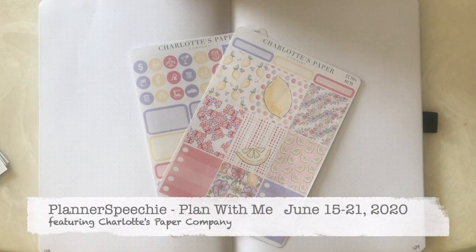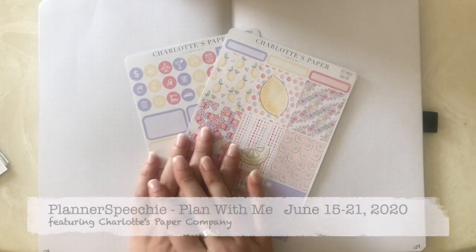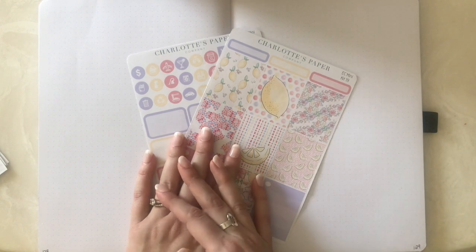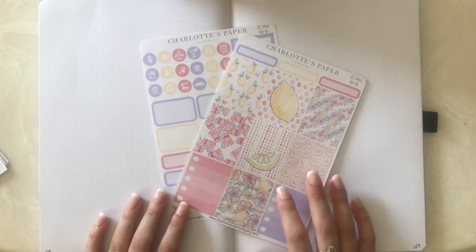Hello, this is Bridget from The Planner Speechy and today I'm going to be recording a plan with me for the second week of June 2020. For those of you who are new to my channel, welcome. For those of you who are returning and got a chance to look at my plan with me last week, welcome back.